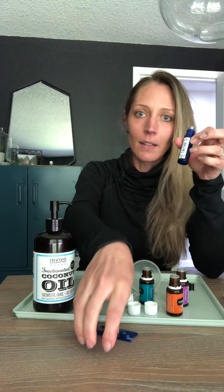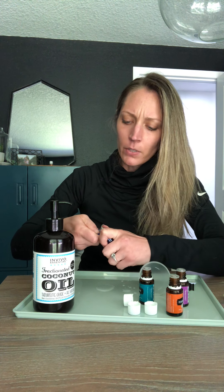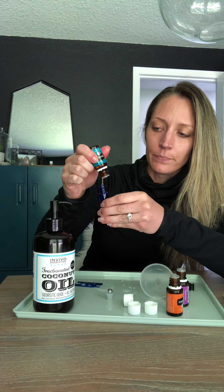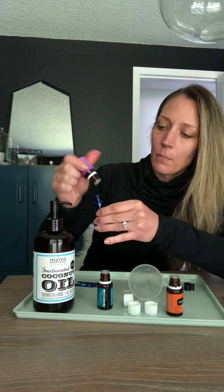I got this glass roller bottle on Amazon — it comes with a nifty tool to take the roller ball off. You're going to take 10 to 15 drops of each oil and put it in. This same concept works for any essential oil roller — a sleep roller, a happy roller, a headache roller — you just put the oils in and fill it with a carrier oil.